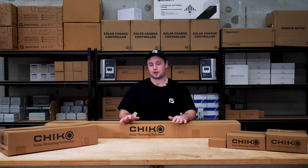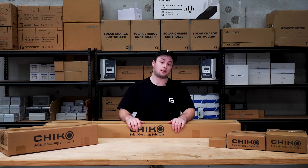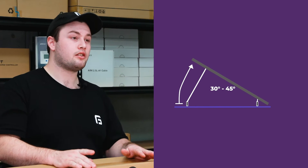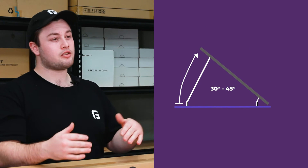Now that we've had a look at our mounting options, there are still a few more considerations, so let's jump into some frequently asked questions. What angle should you have your panels at? In New Zealand, you want your panels facing north and on a tilt of about 30 to 45 degrees.